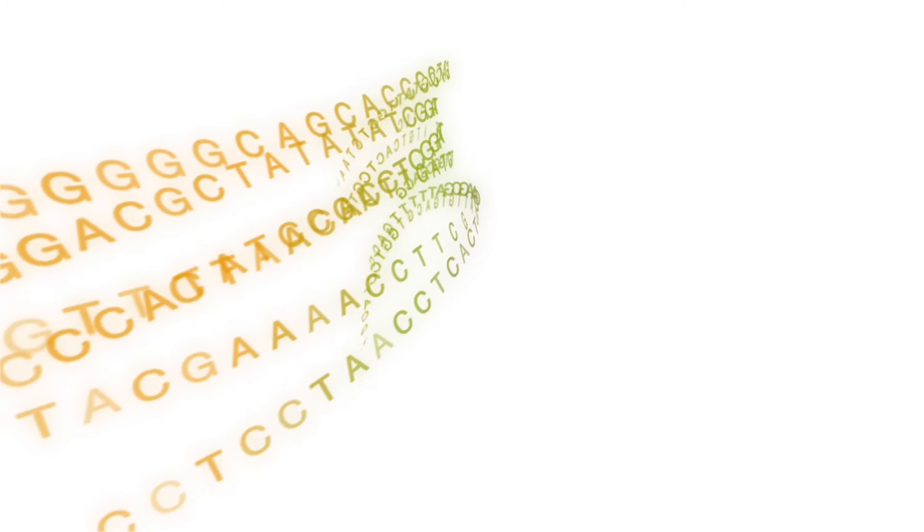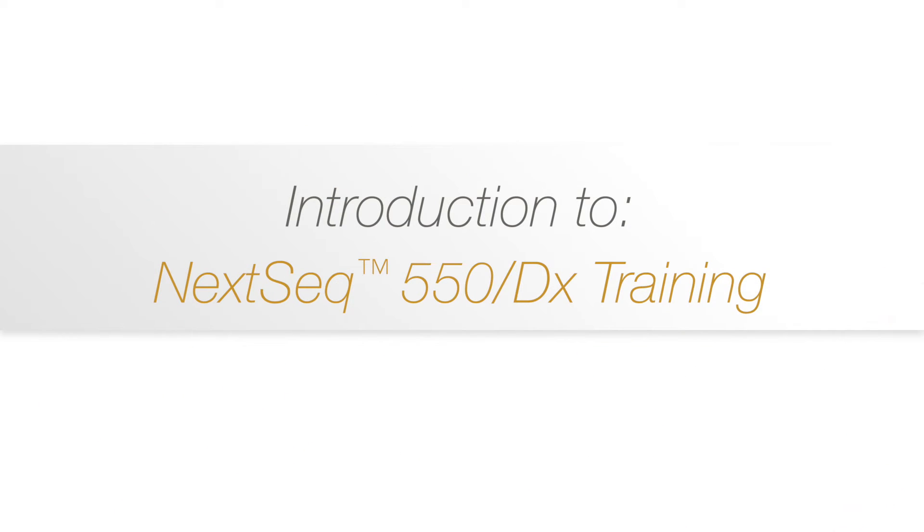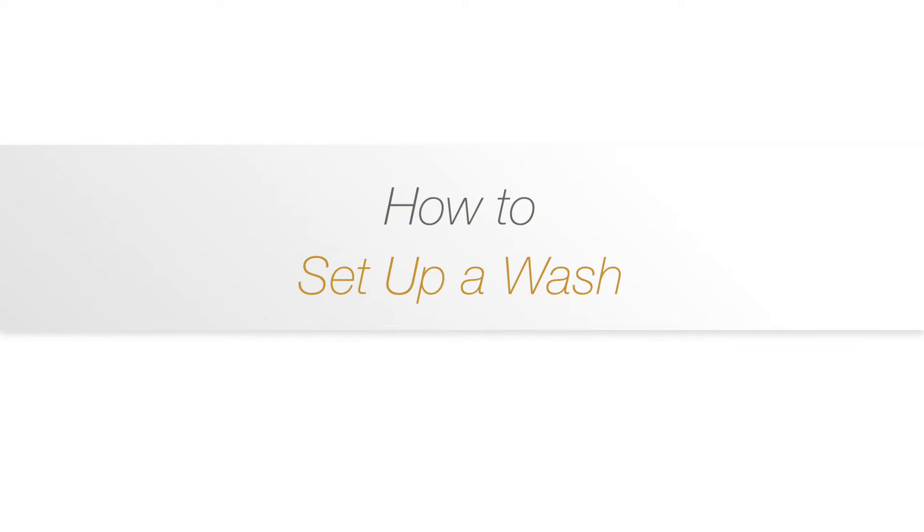Welcome to the introduction series to the NexSeq 550 550DX training. This movie clip will show you how to prepare and run different washes on the NexSeq 550 550DX.